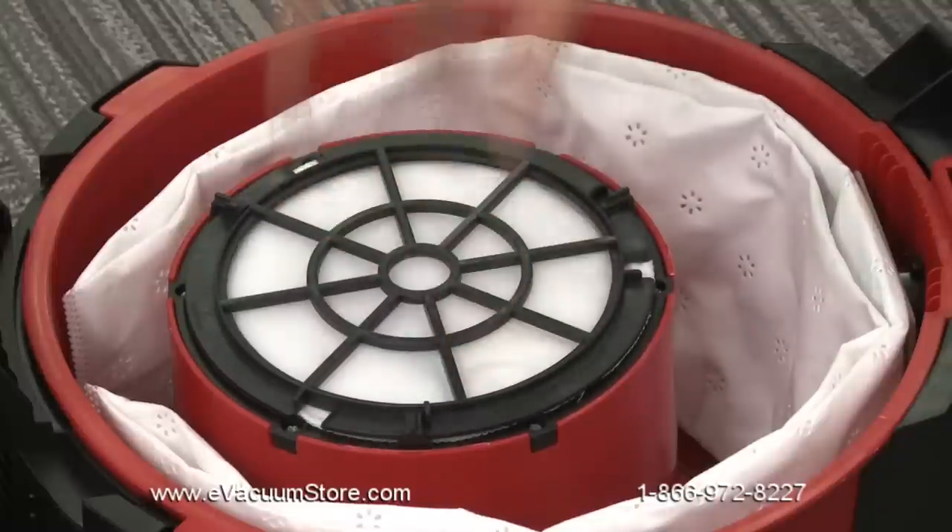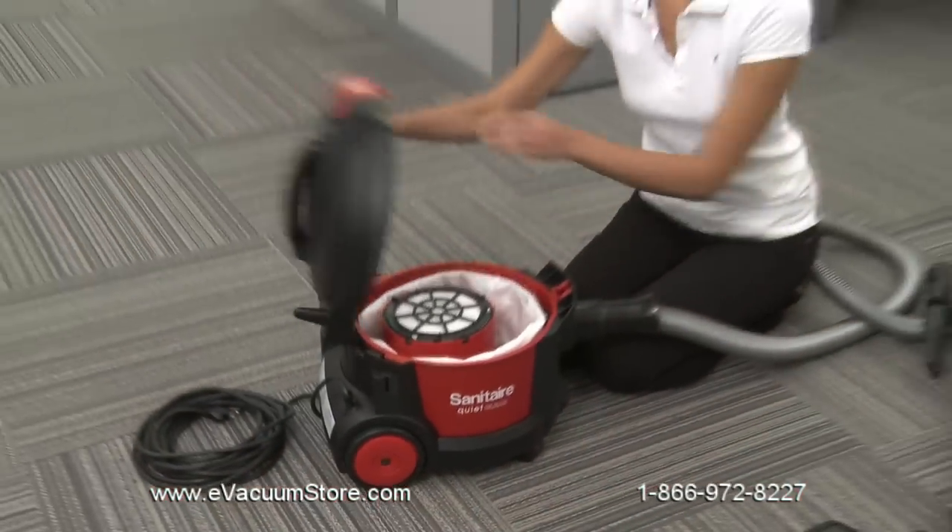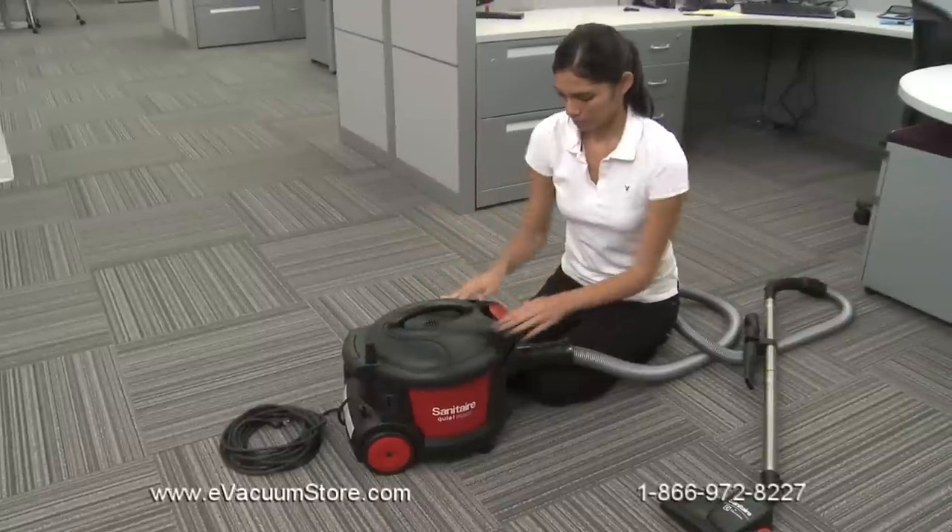Replace the filter twice a year or after every six bag changes. Once the bag and filter are changed, securely close the top cover.